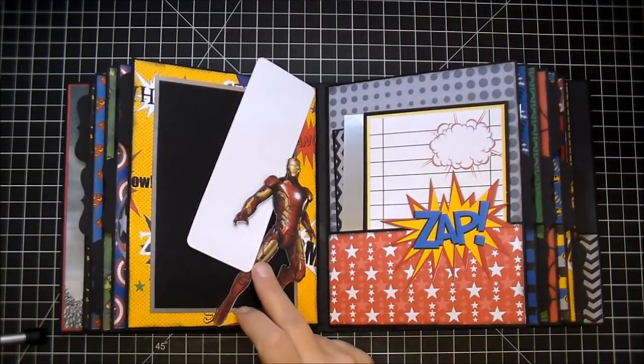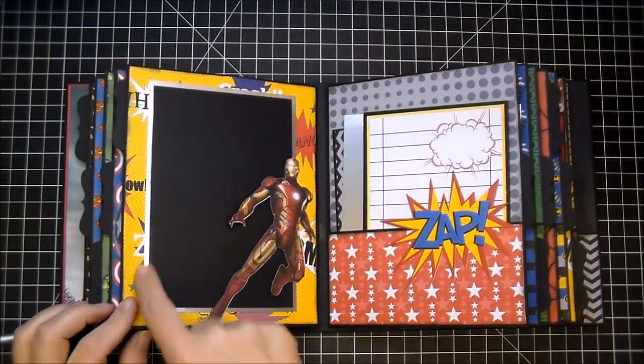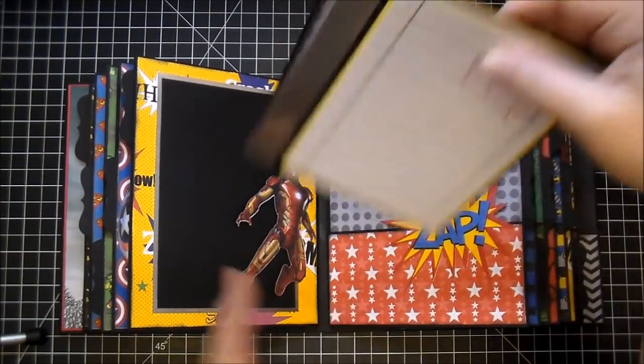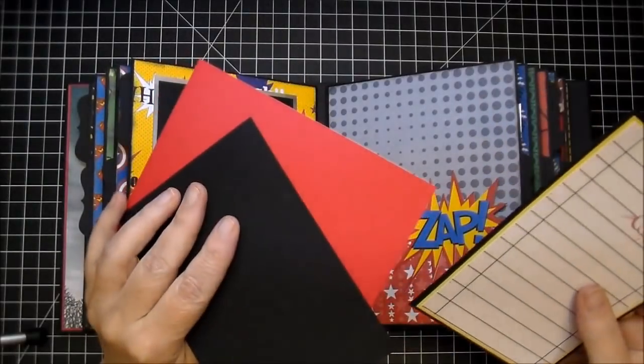On this side, I always want to call him Robocop, but this is Iron Man. Again, left open for the photo — I have the silver in the back. This side, I have the large zap, and several journaling card photo mats in here.